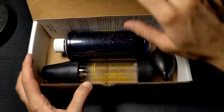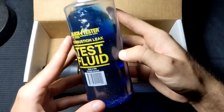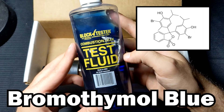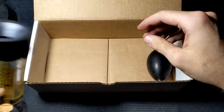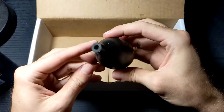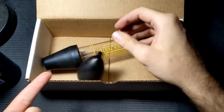Inside you find some blue test fluid. The bottle and website don't say what's in it, but it's bromothymol blue — don't tell anybody I told you. There's also a test chamber with a one-way valve so the fluid doesn't leak out, and a suction bulb also with a one-way valve so it only sucks.